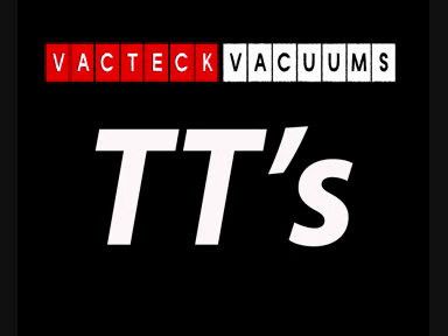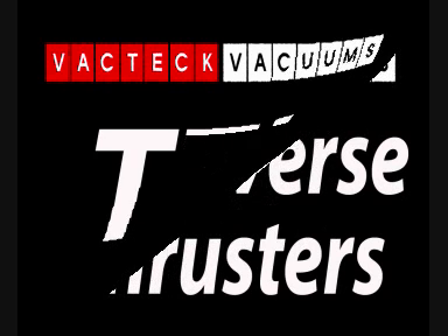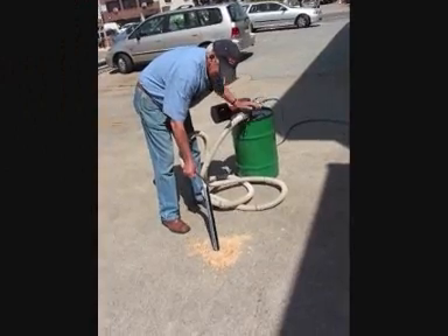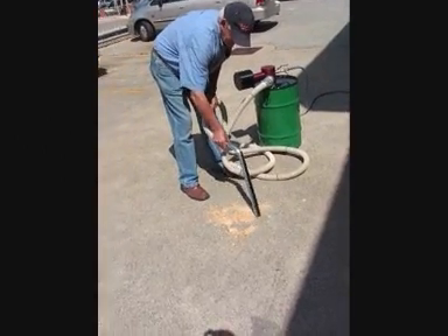VacTech Vacuums introduces its latest model, the Transverse Thruster Dry Vacuuming System. The transverse thrusters come in 20 CFM models, 60 CFM models, 100 CFM models, and then we have twins which are 120 and 200 CFM models.